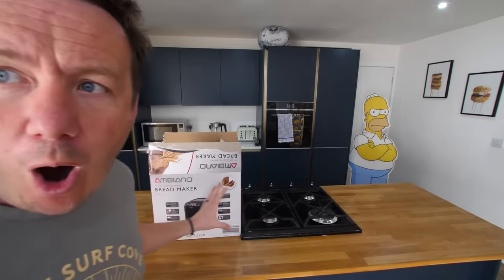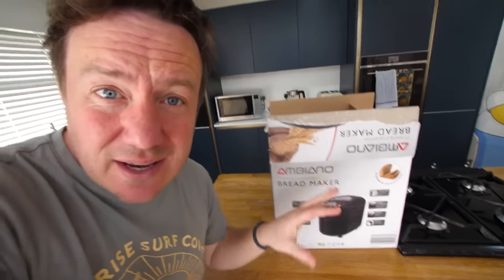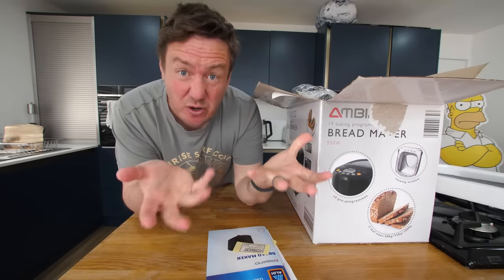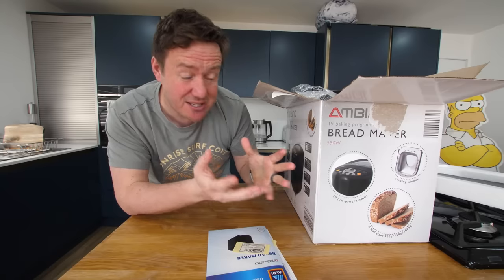I was in Aldi the other night buying my fruit and veg, and I stumbled upon this. It is by the same brand. It is a 49 pounds bread maker, and it doesn't just make bread, as hopefully we'll discover during this video. As this is my first rodeo with a bread maker, I'd like to review other ones going forward, but this is just to see if it's any good, a lot like the fryer.